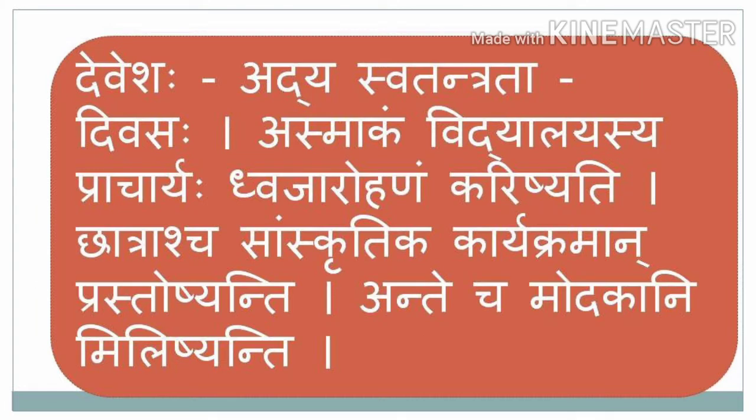Deveshaha Adya Swatantrata Divasaha Asmaakam Vidyalayasya. Among them, one boy called Devesha says: Adya Swatantrata Divasaha — today it is Independence Day. Asmaakam Vidyalayasya Praacharyaha — the principal of our school — Dvajarohana Karishyati — will be doing the flag hoisting.